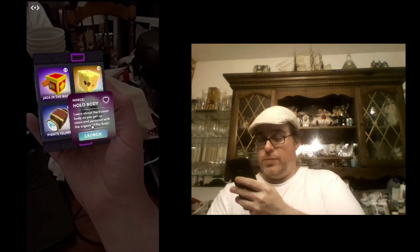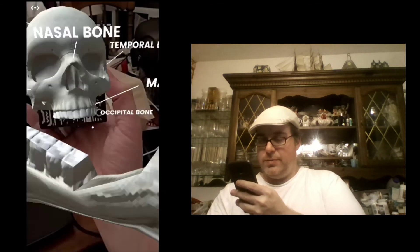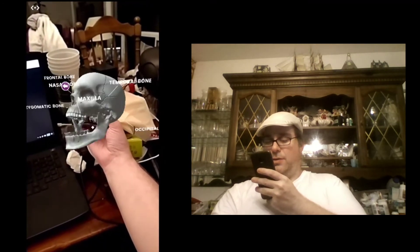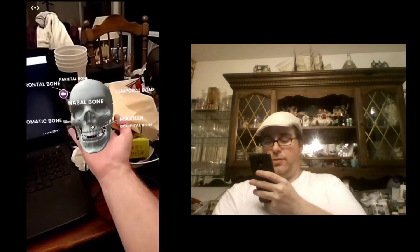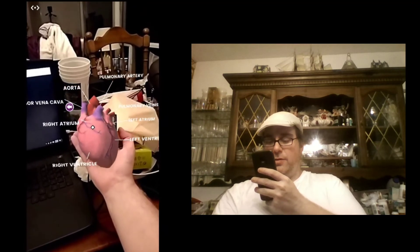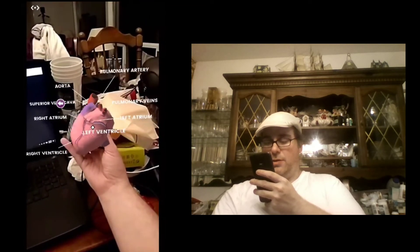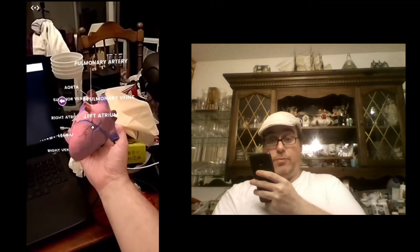We're going to look at Hollow Body, the last one here, and this one's pretty impressive. You've got a skull with all the different bones. You can turn that skull too. So this is cool if you're like an early anatomy student or even a grade school student and want to learn more about the human body. You can also switch to the heart, and you can turn the heart in all directions to learn the different parts of the heart.